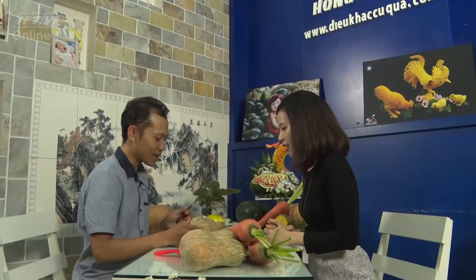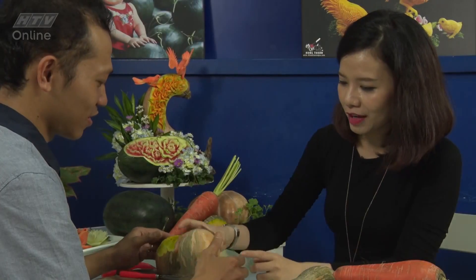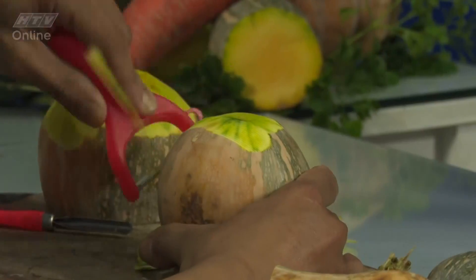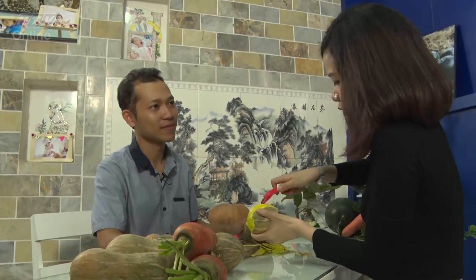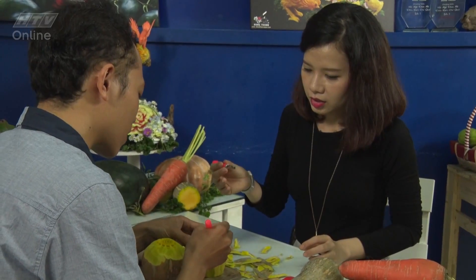Mình sẽ bắt đầu từ hoa, vì hoa nó sẽ đơn giản hơn, em sẽ thực hiện dễ hơn. Chúng ta sử dụng dao, chúng ta sẽ cắt cái khối này đi. Đầu tiên mình sẽ bào vỏ. Em đã gọt xong trái bí đỏ rồi. Đầu tiên thì em sẽ sử dụng cây sủi, em cầm 3 ngón như vầy, 2 ngón tay còn lại tựa vào cái khối.